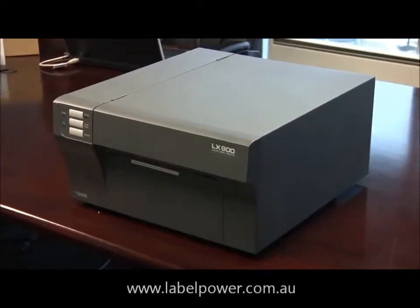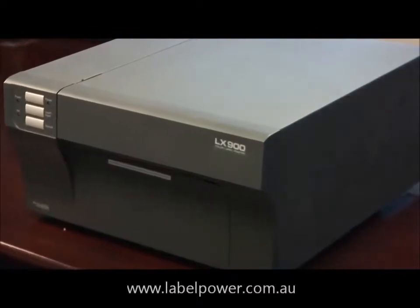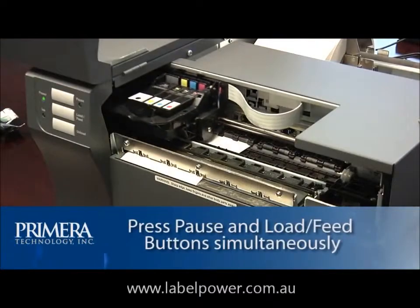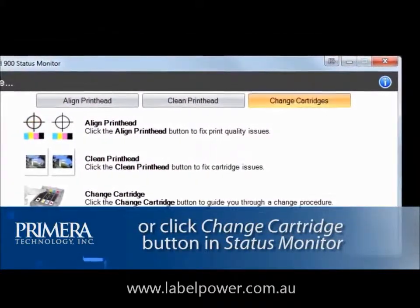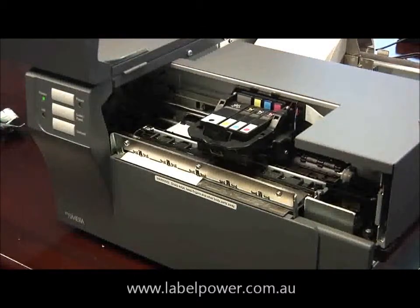In this video we will explain how to change an ink cartridge in a Primera LX900 color label printer. To change an ink cartridge, press the pause and load feed buttons simultaneously, or click the change cartridge button on the second tab of the status monitor. The head carriage will move to the center of the print area for easy access.